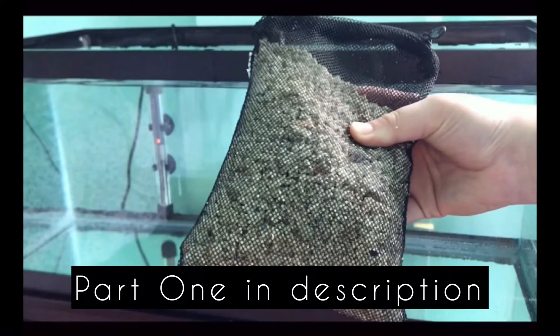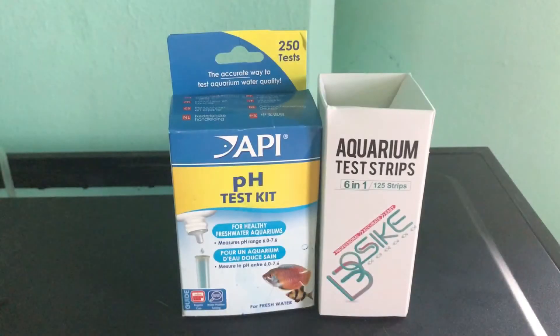Hello everybody. I wanted to make a day one to day six update on the crushed coral. There are changes in this video, so don't miss out. I'm going to be using the API pH test kit, and then I'm going to be using these test strips for my results.